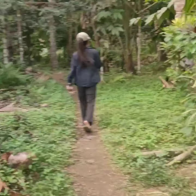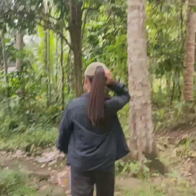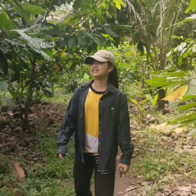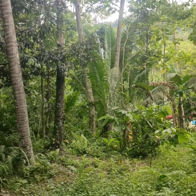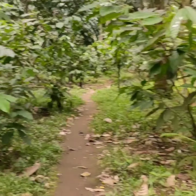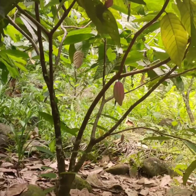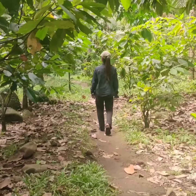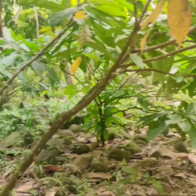But before that, let me share with you some information and describe what's inside our farm. So this is our farm with an area of 0.5 hectares. Our farm has different kinds of crops that have an agroecapping system. When you look around, some cacao already has fruit.